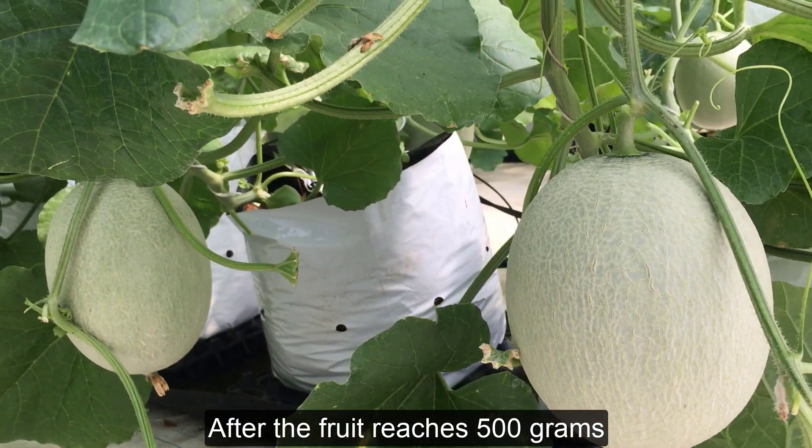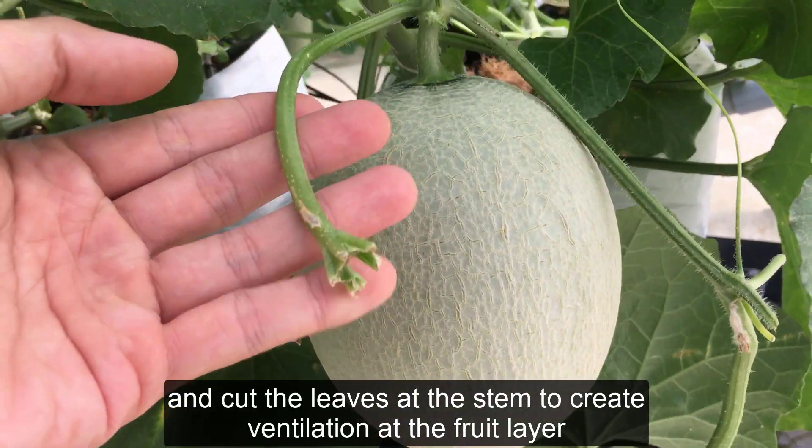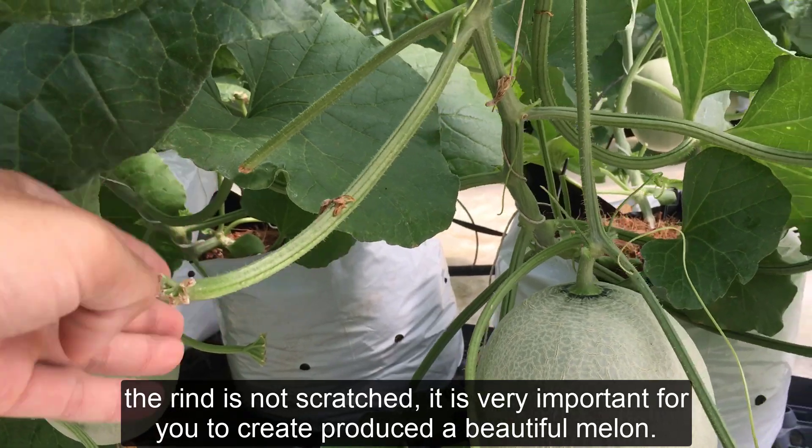After the fruit reaches 500 grams, prune the two leaves that the fruit rubs against and cut the leaves at the stem to create ventilation at the fruit layer. The rind should not be scratched — this is very important for producing a beautiful melon.